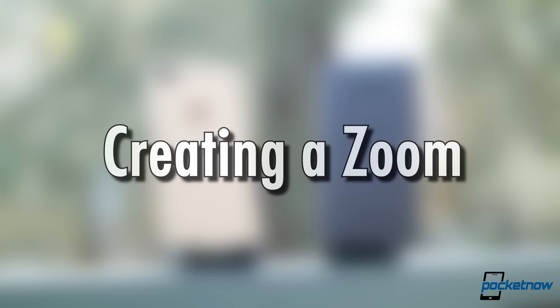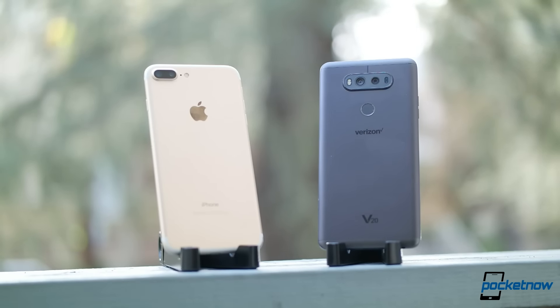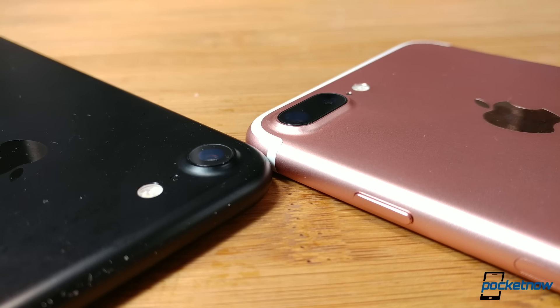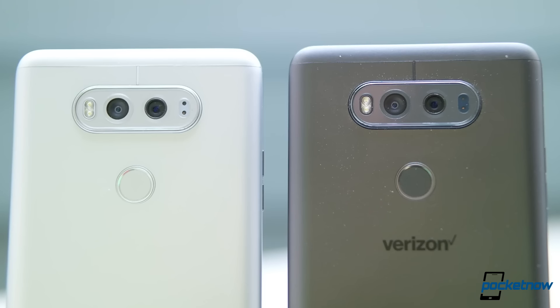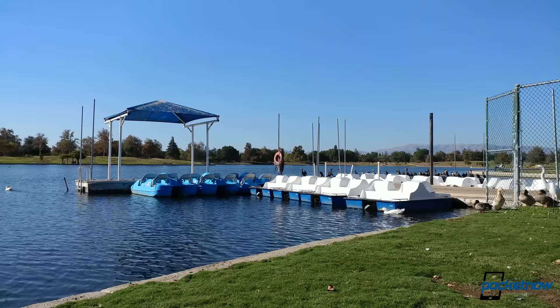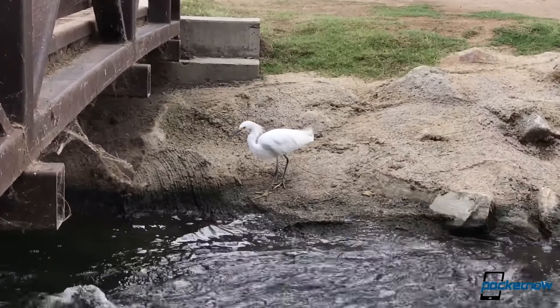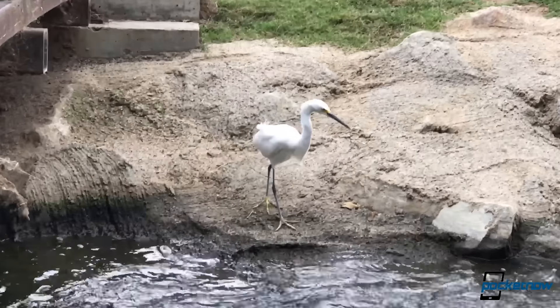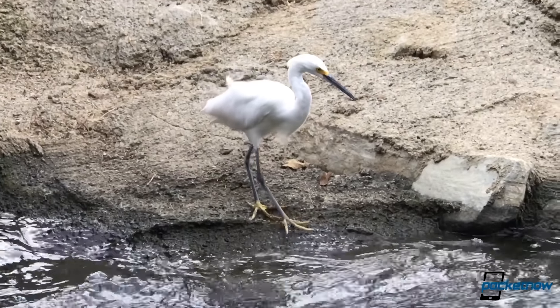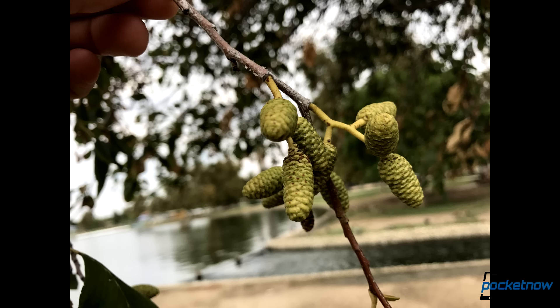Two of the phones in our comparison utilize second sensors to change the field of view, simulating a zoom. This makes the V20 and the iPhone 7 Plus more flexible performers. Changing the focal length of the lenses on board means we can get closer or farther away from our subject without moving our feet. Apple's approach on the 7 Plus is to zoom in — the second sensor acts like a 2x hardware zoom, doubling the focal length of the standard sensor, which can then be cropped in further using software.